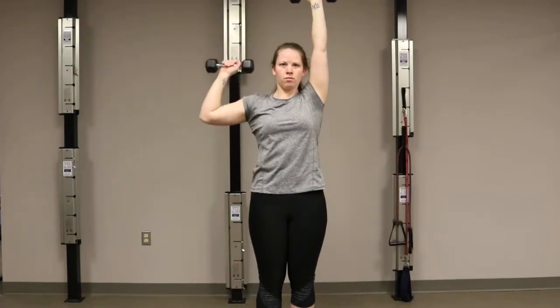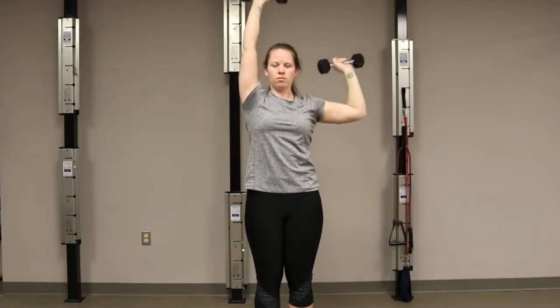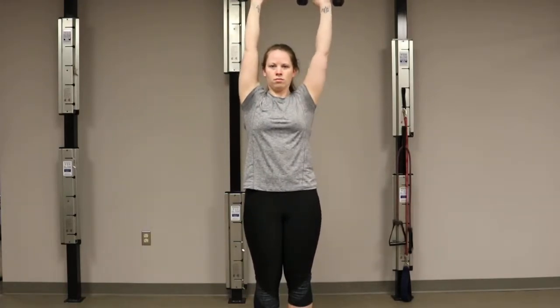In this demonstration, Ashley is using weights. If you have weights at home, you could use weights. You could use no weights, or you could use something heavy around the house like a filled up water bottle or two eggplants.